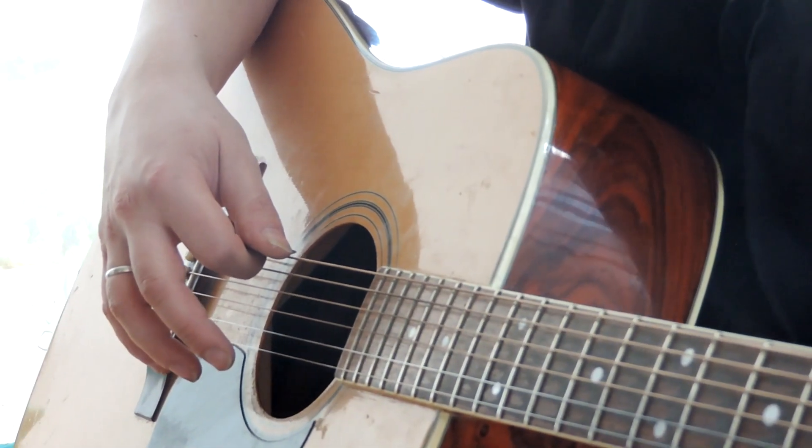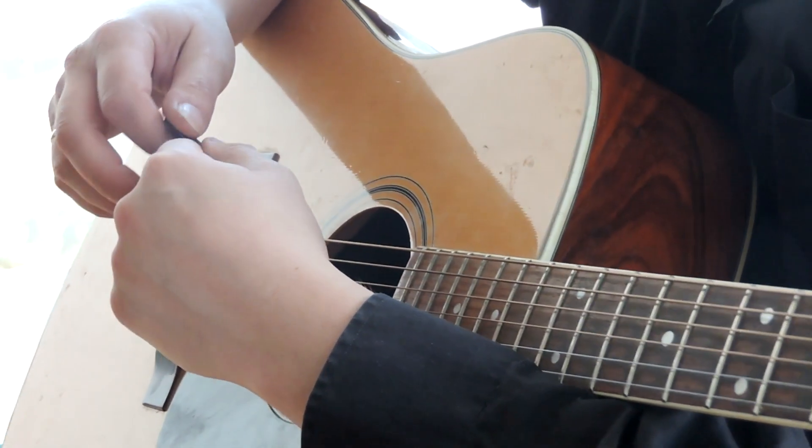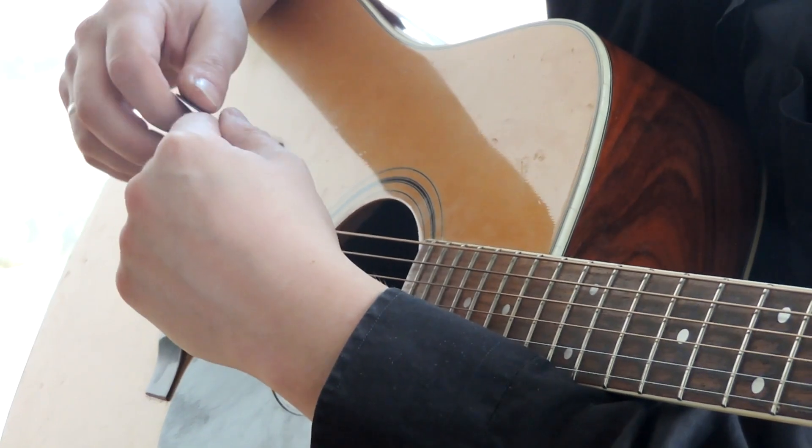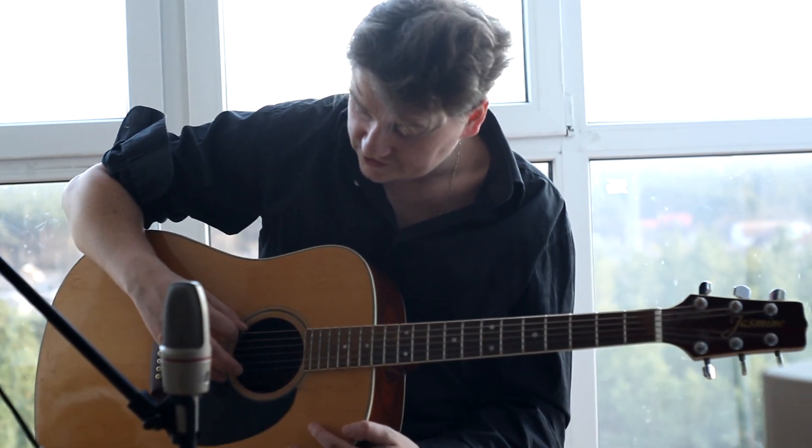The mediator is placed on the string. What is very important is that it doesn't have a lot of pressure. You just put the mediator on the string and play it.